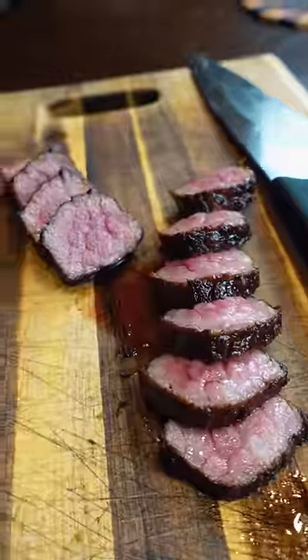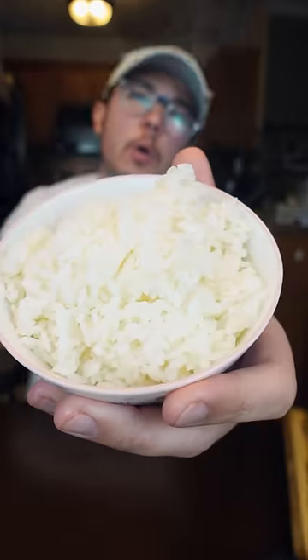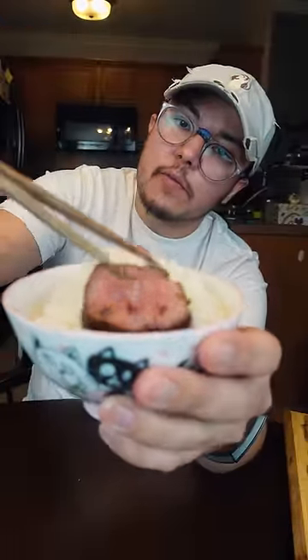Whoops — it's a little overcooked. You know what, I actually ain't mad about that. And a nice bowl of white rice, man. How to be Asian 101 right here. Get a little bit of that swaggy fat on there.